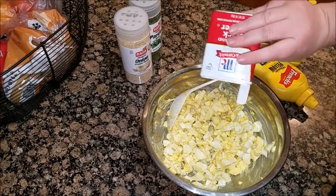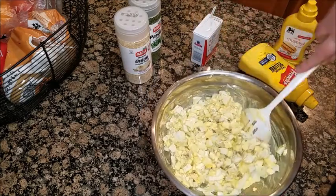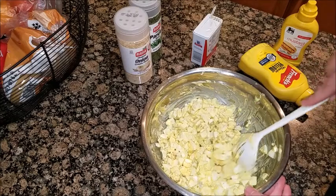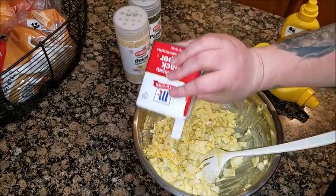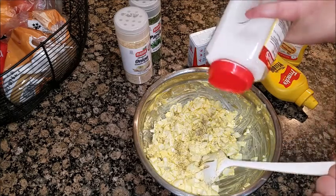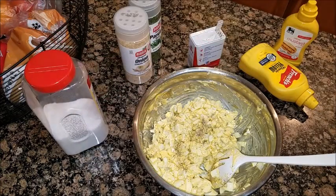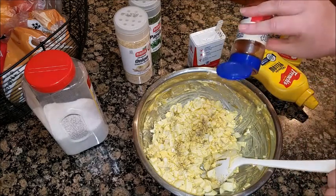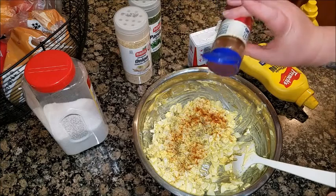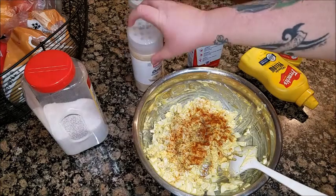Grab your pepper and put in however much you're comfortable with. I know that looks like a lot, but once it's mixed up it'll be good. You might actually have to put a little bit more — just a tad. Then your salt: just put a little bit in, like a pinch. And your paprika — that's about a teaspoon.